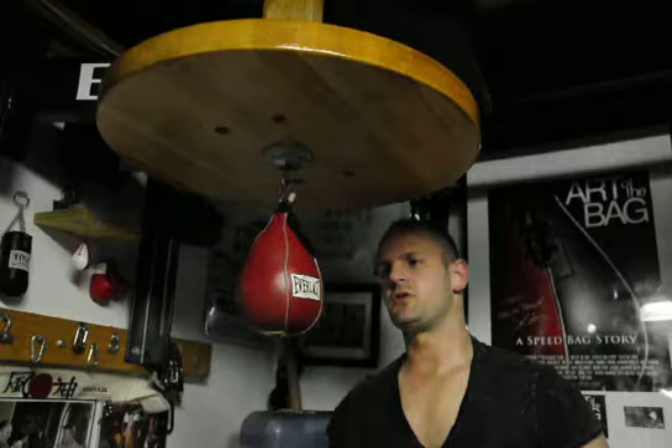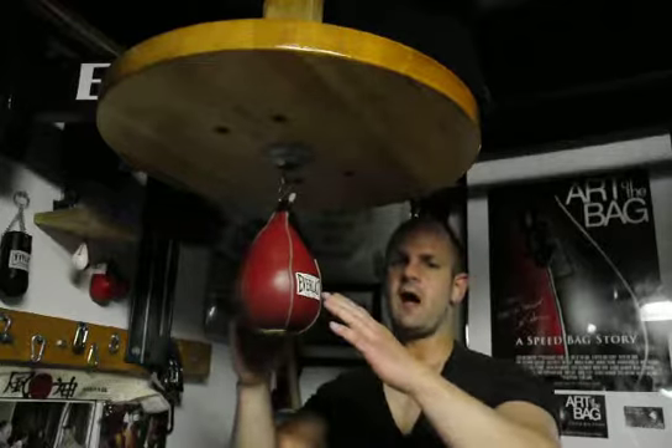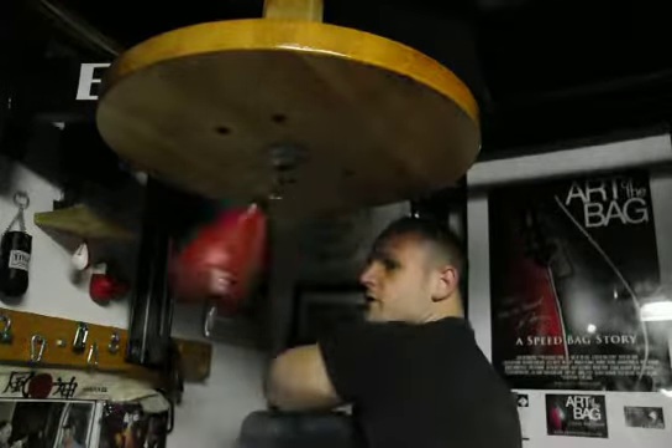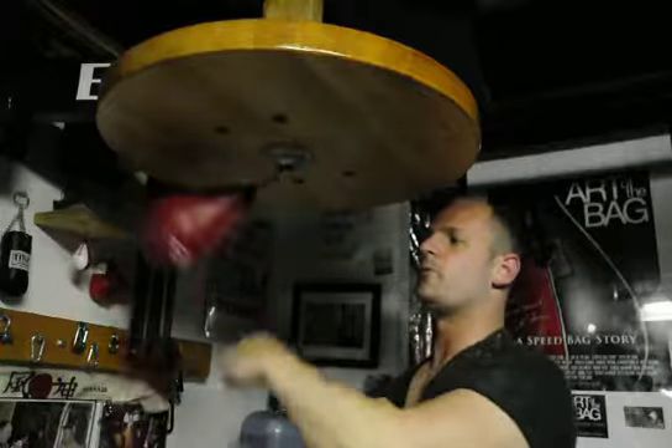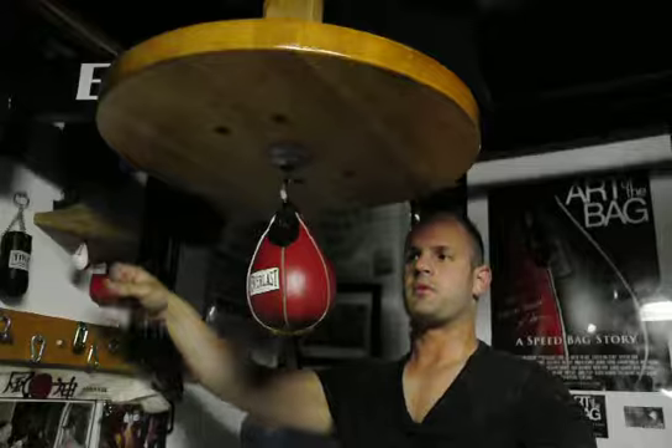Speed Bag Sinset here. I'm going to be teaching you the outer, downward, elbow hit combination. Now when we refer to the outer, obviously we're going to go outside the bag. The inward will be coming in this way — so how our inward would look, we're hitting here, that's our inward. The outer is the opposite.